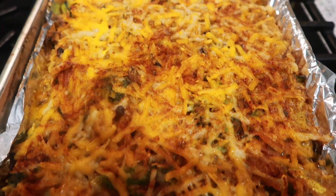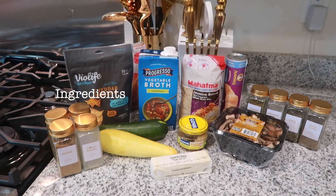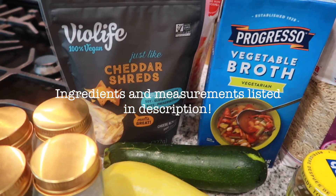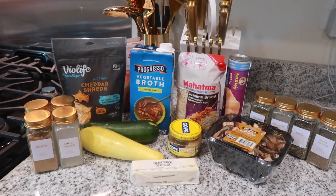Hi, welcome to our first video! Today we will be making this cheesy rice bake, and remember the full ingredients and measurements will be listed down in the description.